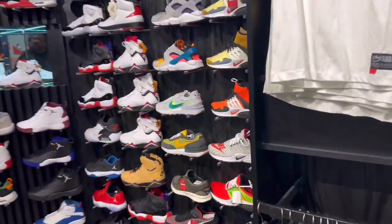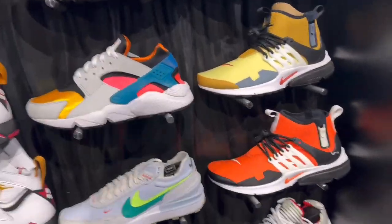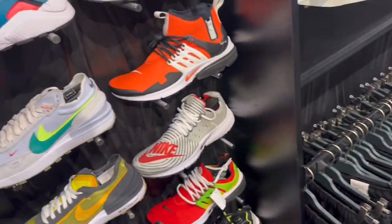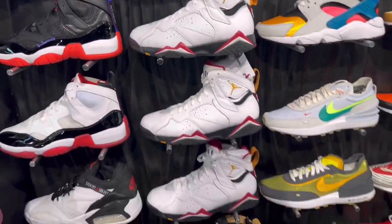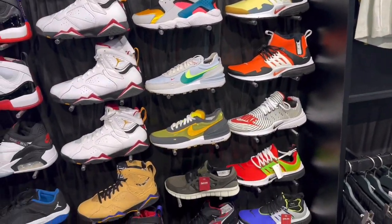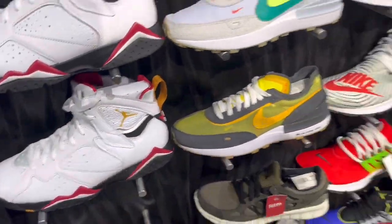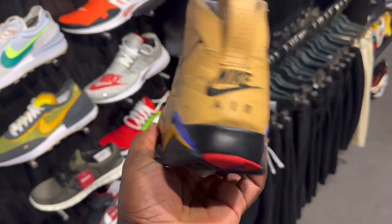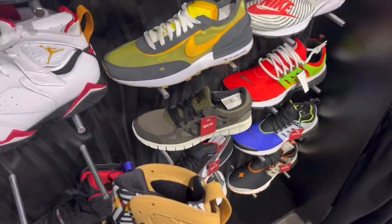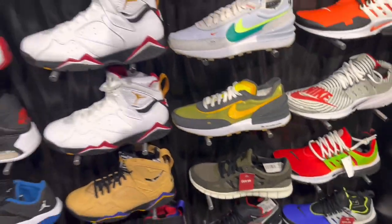Oh, we got some retros over here. We got the Jordan Retro 2 here - we saw that earlier. We got the Cardinal 7s sitting. Got a couple of Prestos. We got these sitting. I like 7s, but I don't like this pair right there.